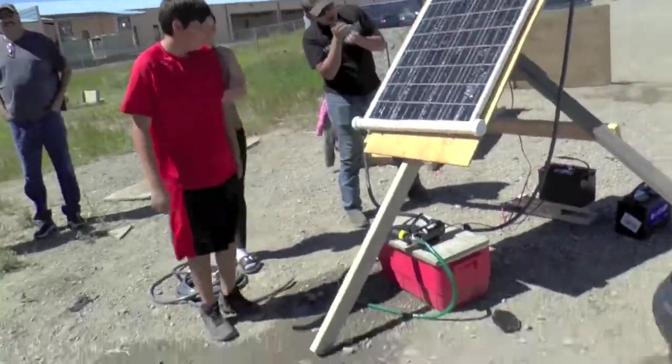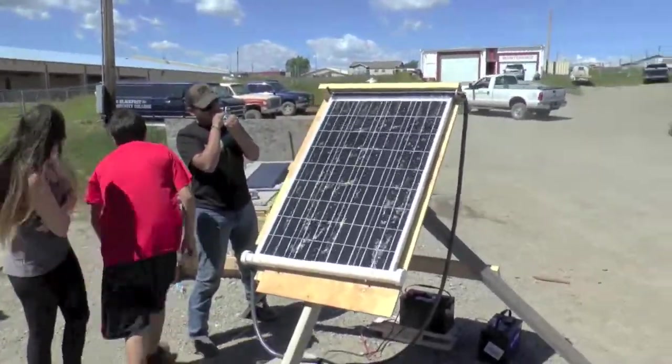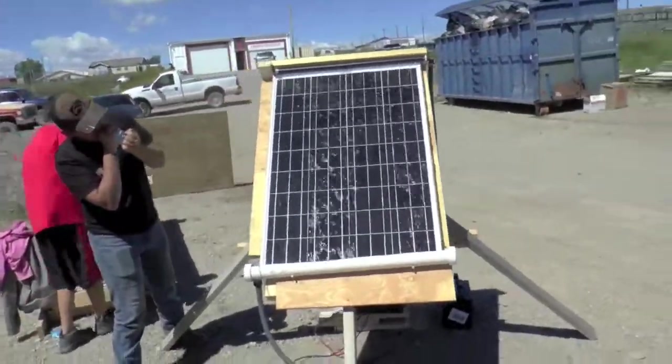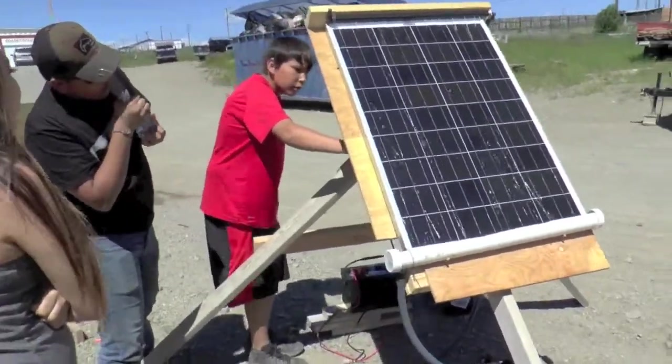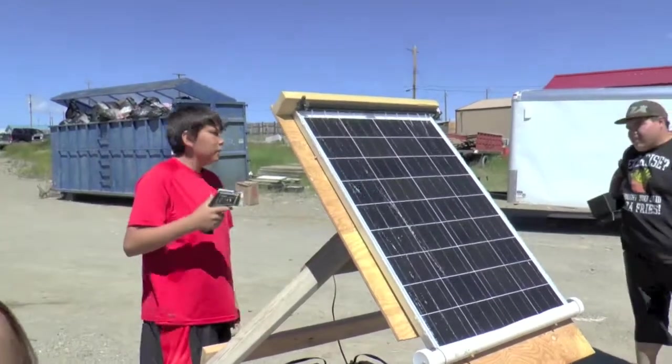Fire it up. That's working good, John! Oh man, that's great — look at that. Cool PV. What do you think, Keisha? It's pretty cool. Nice.